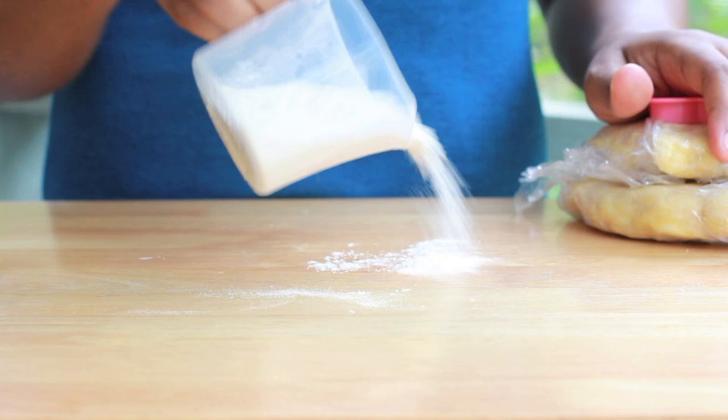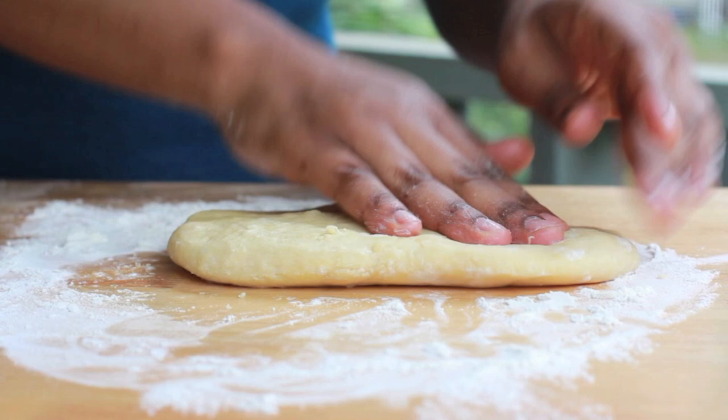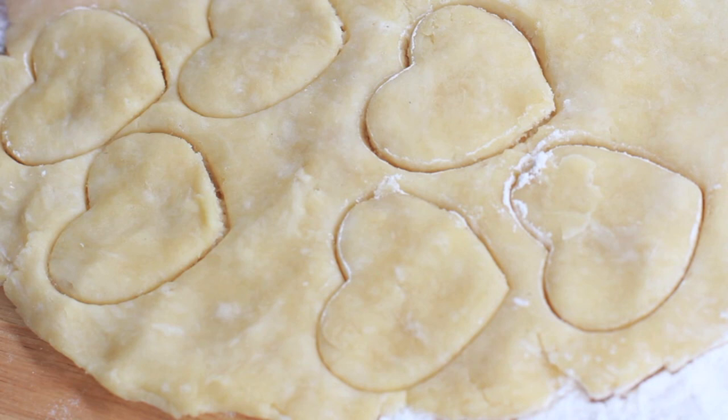Now we're going to work on our pie crust bites. I have already made my pie crust — it's out of the fridge. I have this recipe on my blog and in a video. Go ahead and take your pie crust out of the wrapper and just flatten it out to about half an inch thick. I kind of like mine on the thick side. The reason why I love this pie crust so much is because it tastes like biscuits but it has the texture of pie crust.